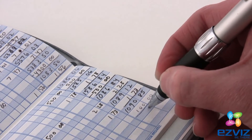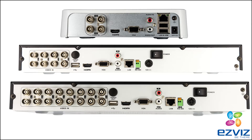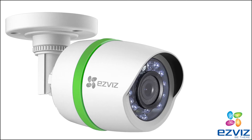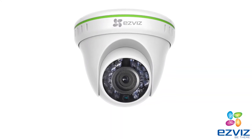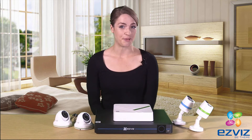Let's first take a look at the analog kit. It comes with 4, 8, or 16 channels. It also comes with a couple different camera types, so you have some flexibility when mounting them in your house. The analog kit has everything you want in a reliable, at-home security unit.